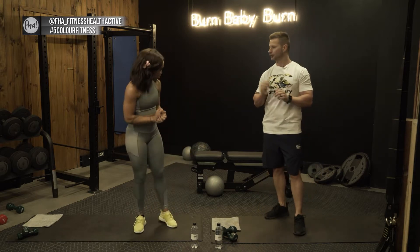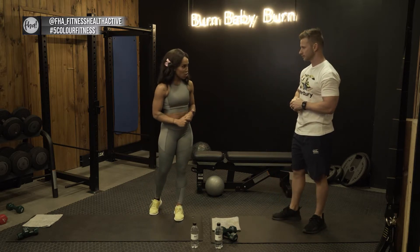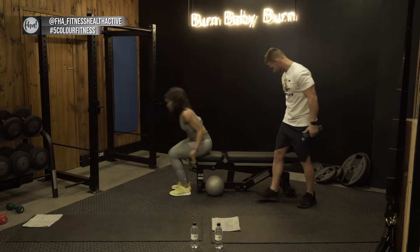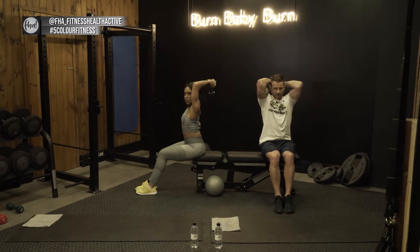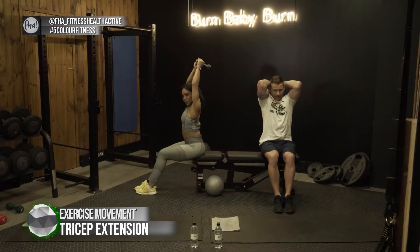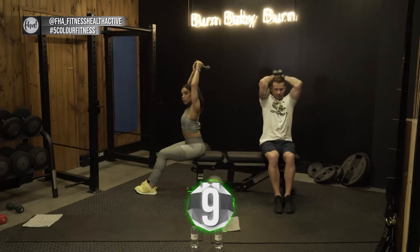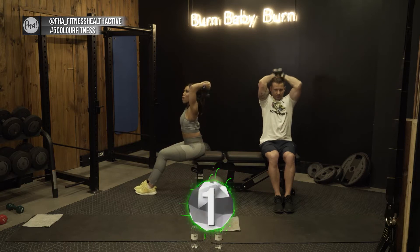We're going to start off with a superset workout called overhead tricep extensions with front lateral raises. Pick up your weights — we're going green today. Sit down, back straight, arms up. Hold it all the way down and lift, extending your arms and squeezing your triceps. Try not to let your arms splay apart — keep them elevated right next to your ears and push up to activate the triceps. We're going for 30 seconds.